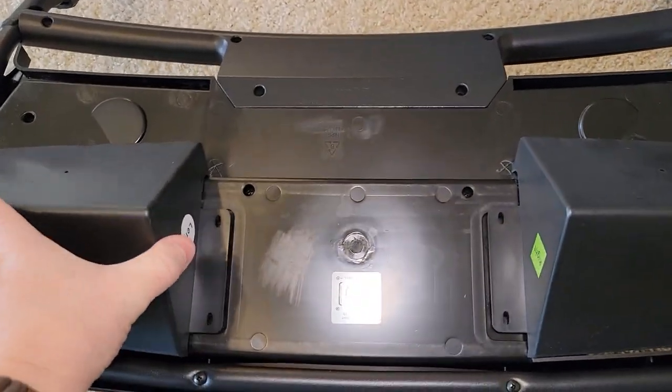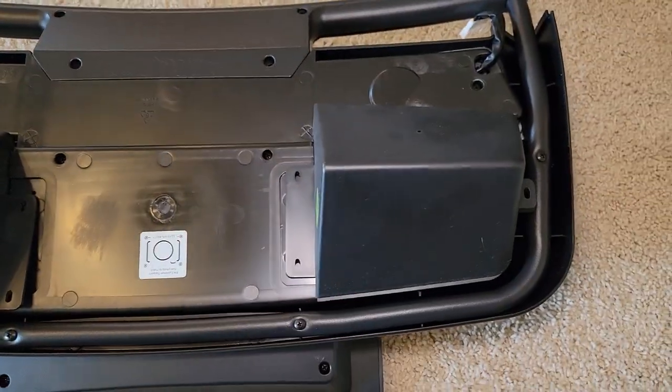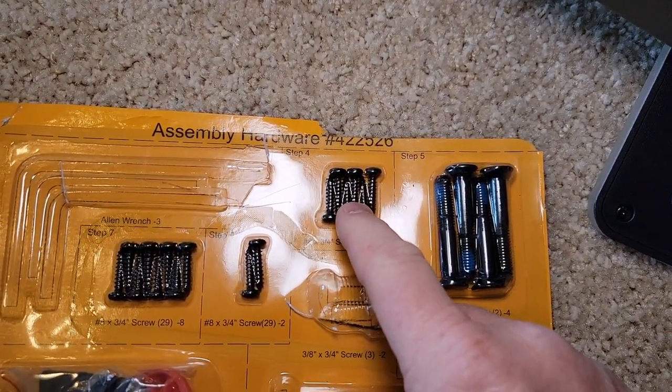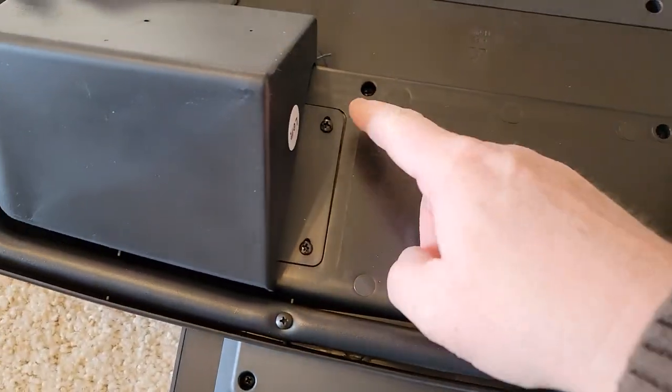Now we're going to put these cup holders on next. The left one as it's sitting right here — this is the left one, this is the right one. Step four takes these wood screws. With those screws in, they were kind of long; you've got to use a number two Phillips, like wood screws that go into plastic.